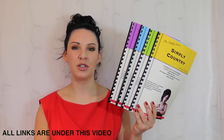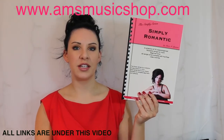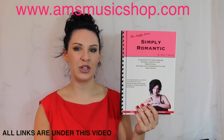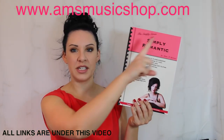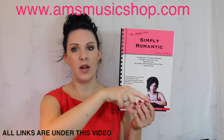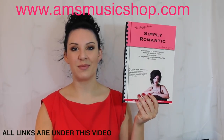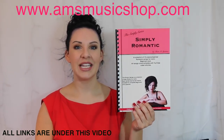Hi everybody and welcome back to another tutorial from my Simply series range of books. Today I'm going to be taking you through Last Night in Paris from my Simply Romantic book. If you want to know where I got the book from, there's going to be a link coming up above my head now, or there'll be a direct link in the description bar underneath this video. So if you want to know how to play Last Night in Paris from Simply Romantic, then please keep watching.